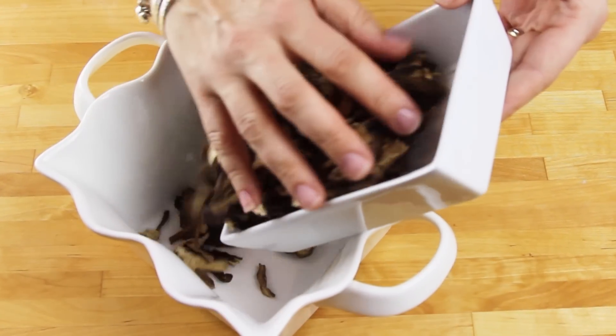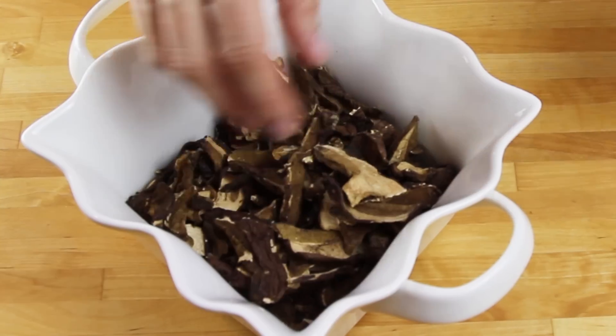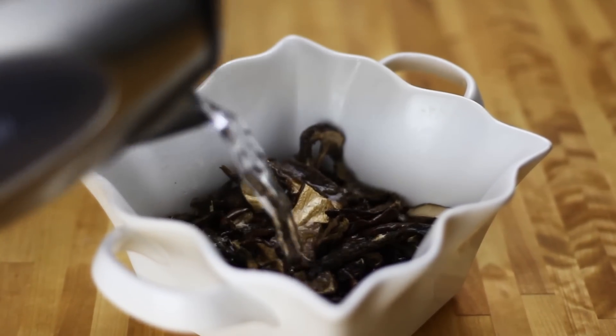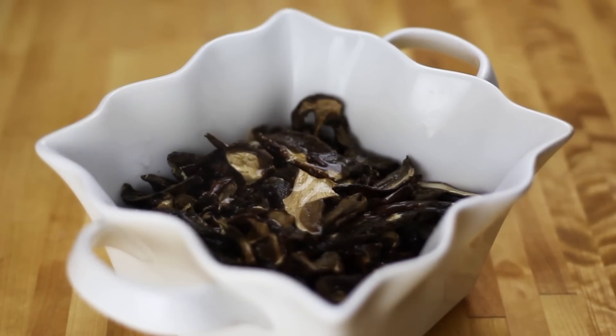Then for our dried mushrooms, we're going to transfer them into a large bowl and pour over around two to three cups of hot water to soak them for around two hours.